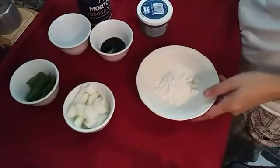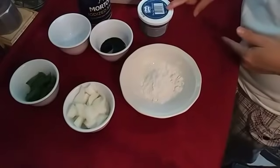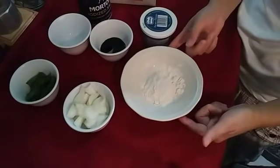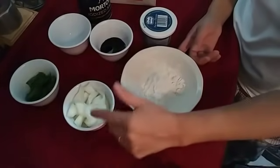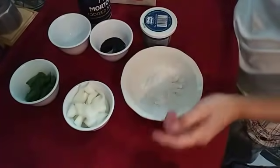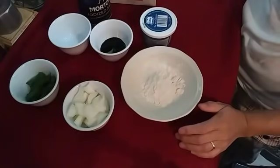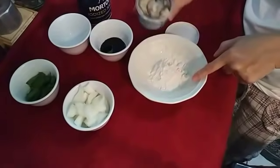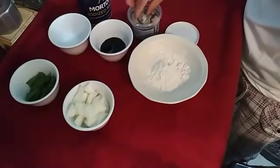The ingredients for our cooking today are oyster, cornstarch or flour, onions, soy sauce, salt, and mai fun rice noodles. We'll put the flour in.